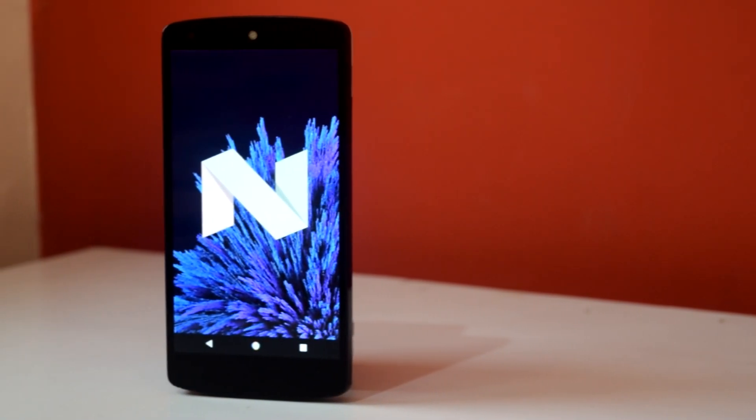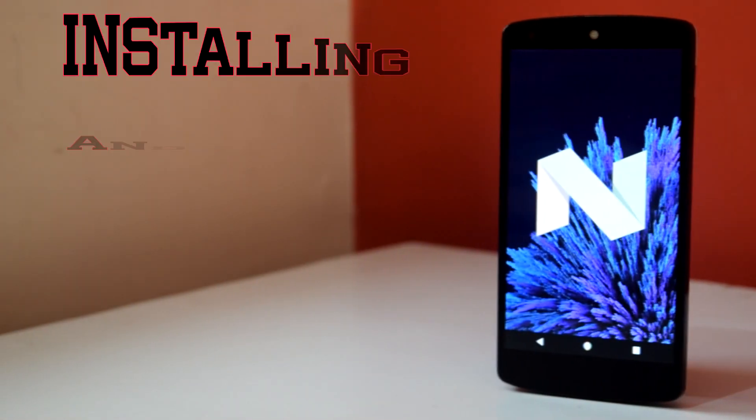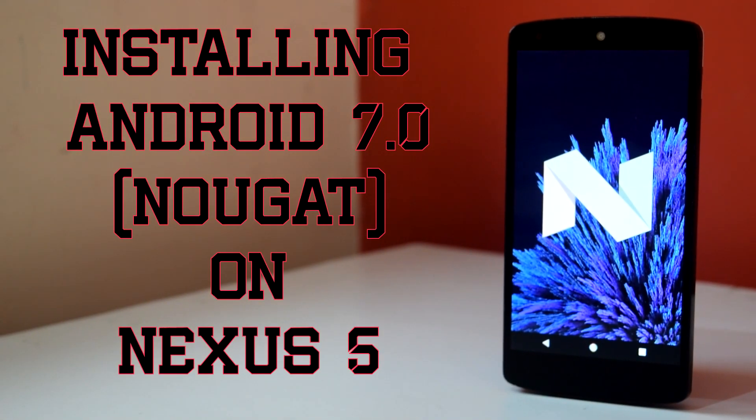Hello guys and welcome to AVK App Reviews. Today we are going to see how to install Android 7.0 Nougat on Nexus 5.